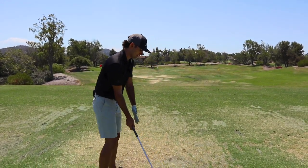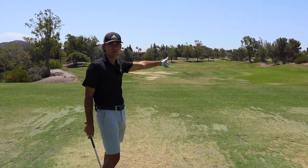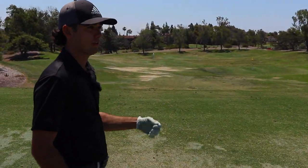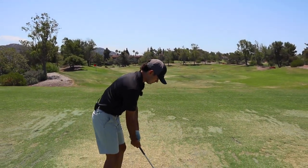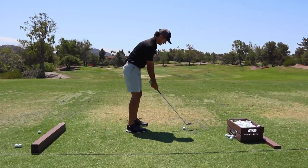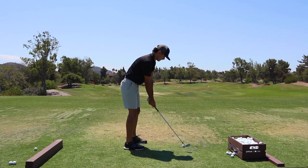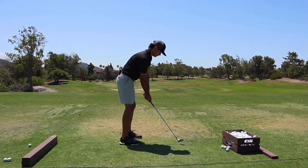Being able to come from the inside and just rip through the ball, knowing that ball is going to start on line, is huge for me. A lot of club face control is helped with that. My hands kind of going straight back like that — that's a rehearsal for me — so I can feel that when I actually swing the golf club, get into the top, and just rip through it.